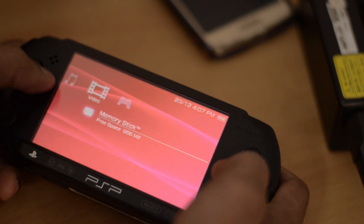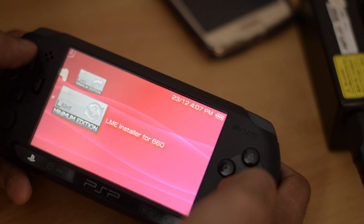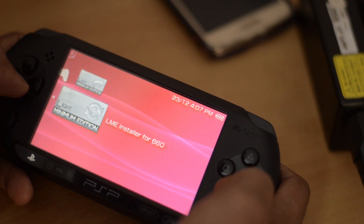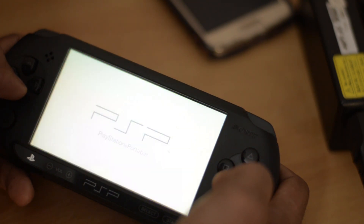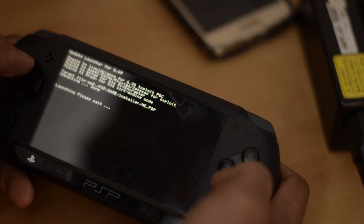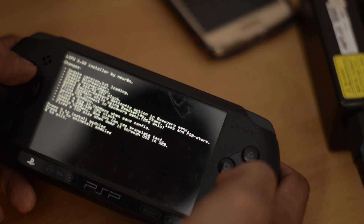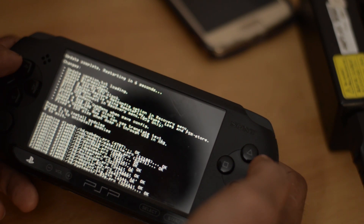On the PSP, go to Game and then Memory Stick. You will see two folders: LME Launcher and LME Installer — LME stands for Light Minimum Edition. First, run the installer. Make sure your PSP is fully charged during this process, otherwise it might break. Press X to install modules and the installation will take place, then the PSP reboots.